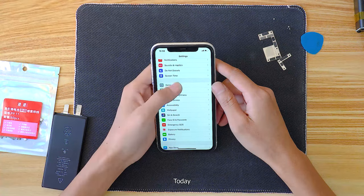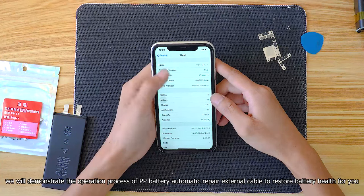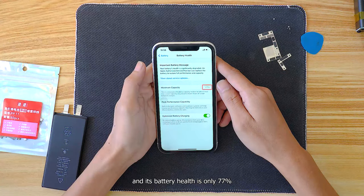Hi guys! Today, we will demonstrate the operation process of PP Battery Automatic Repair External Cable to restore battery health for you. First of all, this is an iPhone 11 that has been repaired, and its battery health is only 70.7%.